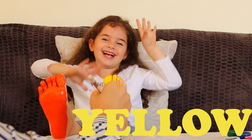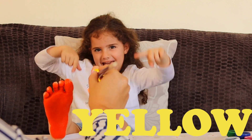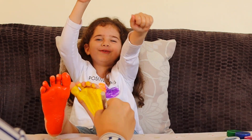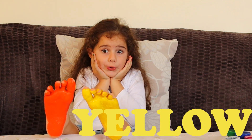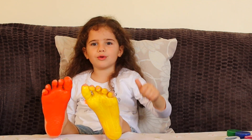Yellow color, yellow color, where are you? Here I am, here I am, how do you do? Yellow color, yellow color, where are you? Here I am, here I am, how do you do?